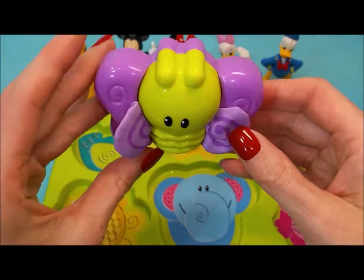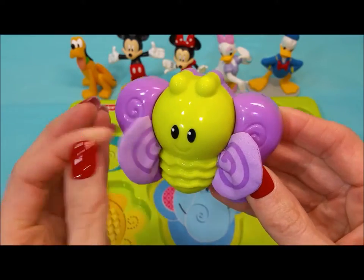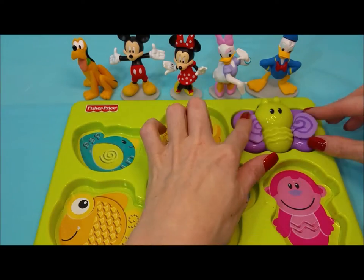First, we're going to start with this little green and purple butterfly. Her wings are super soft. Do you have any idea where she might go? Maybe over here in the corner? Good job.